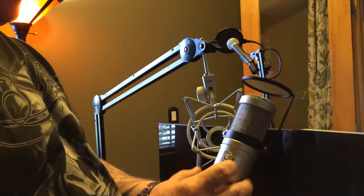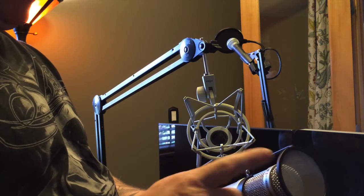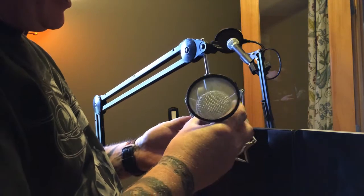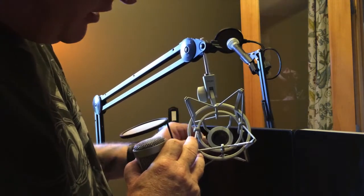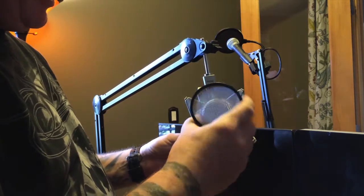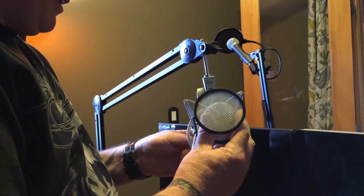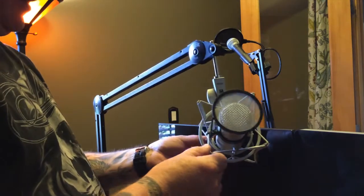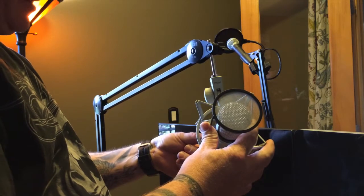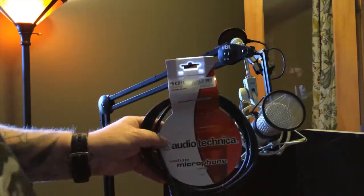I've got my Heil PR40 microphone — I had it on another stand and I already have my pop filter that's specifically made for the Heil PR40. It looks like it just slides in — it's got a little adjuster and a plastic sleeve. We just slide it right in until it's tight, then adjust the back to tighten that sleeve up. There we go.